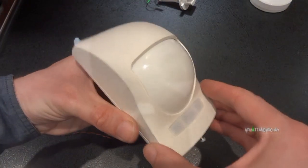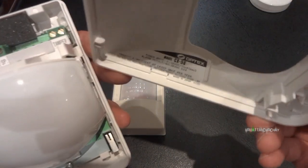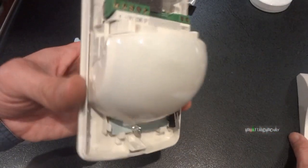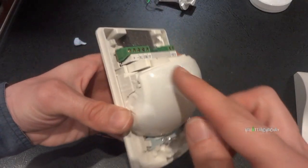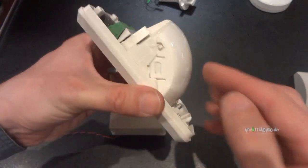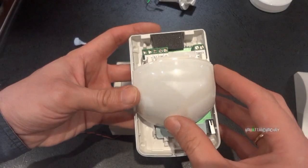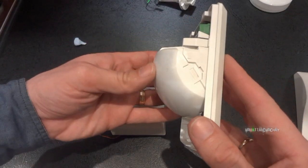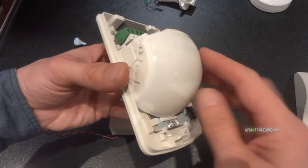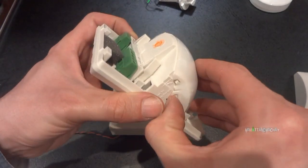Nowadays, with a newer type - the Optex CX50, you can probably still get this one - the lens part is sealed. We can open it up, but a spider cannot get inside there. That's the way most modern detectors are manufactured or designed. So if a spider did get inside, it would only crawl around the connection blocks, which is not going to trigger it. They can't get inside there to appear as a monster in front of the pyroelectric detector.